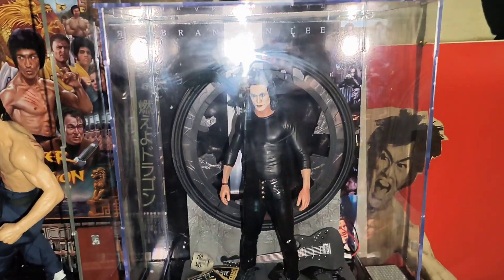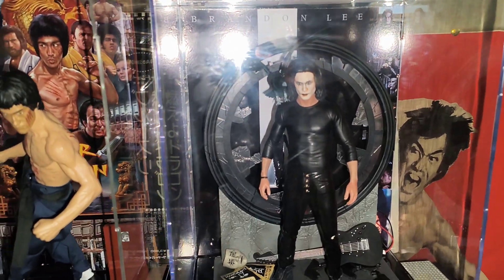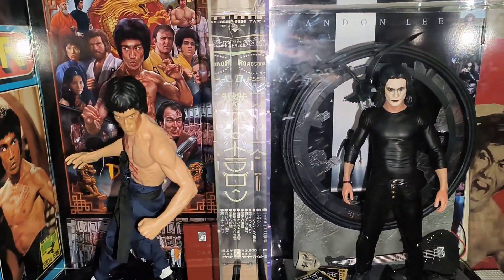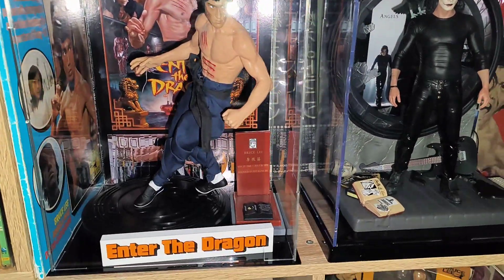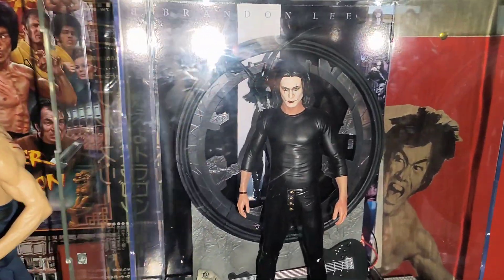I don't have a lot of Brandon Lee stuff — I've got a few magazines here and there, I've got an old video store poster of the Crow, and his movies on DVD. They're watchable, I quite enjoyed them. I'm a massive fan of this guy, I'm okay with this one, but when I saw this I definitely wanted it because they'll look as cool as hell together.